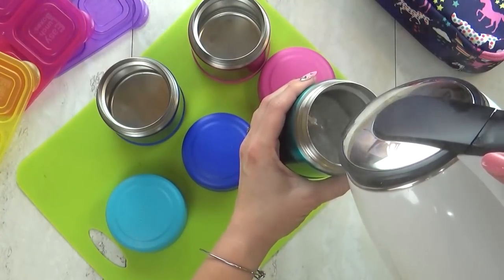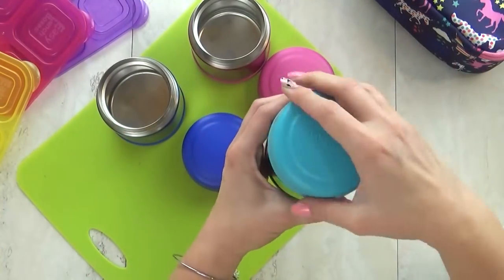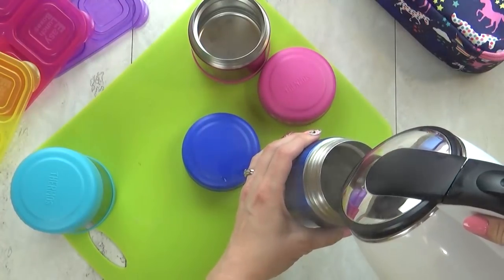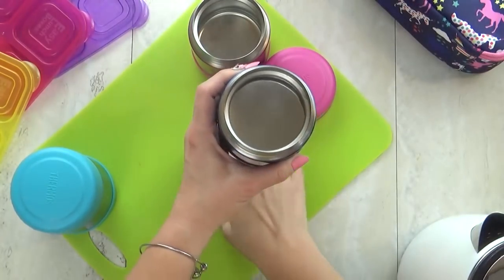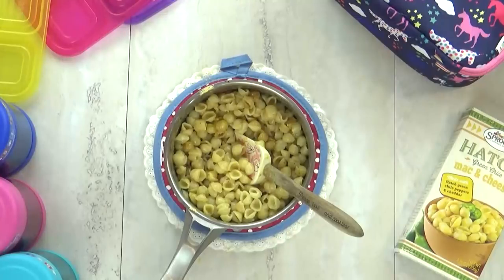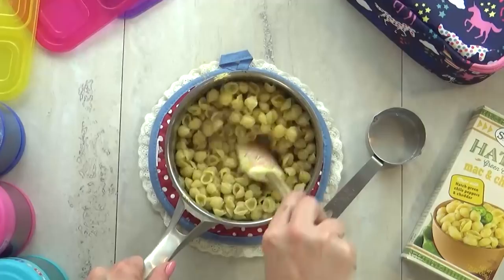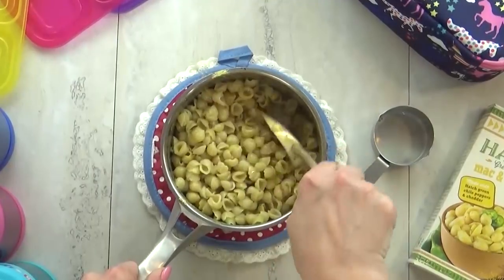I know that sounds weird — it's not like you can pop it in the microwave. To preheat the thermos, you need some boiling hot water. The perfect time to preheat your thermoses is while your food is cooking. I fill each thermos to capacity with boiling hot water and quickly screw the lid on tight. This water hangs out in there until I'm ready to fill the thermoses. Then I dump out the water and very quickly add in my food. Today I'm adding mac and cheese, and I like to add a little bit of extra liquid to help keep it hot.